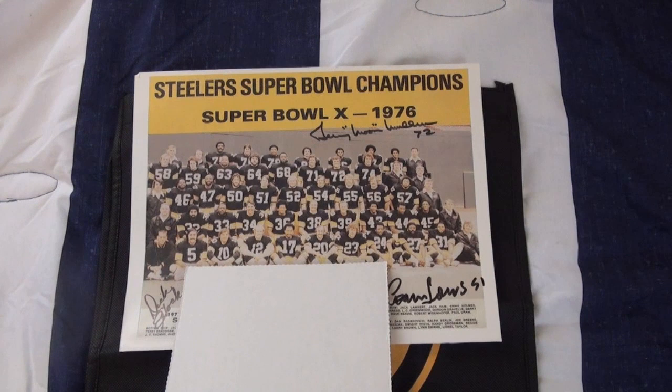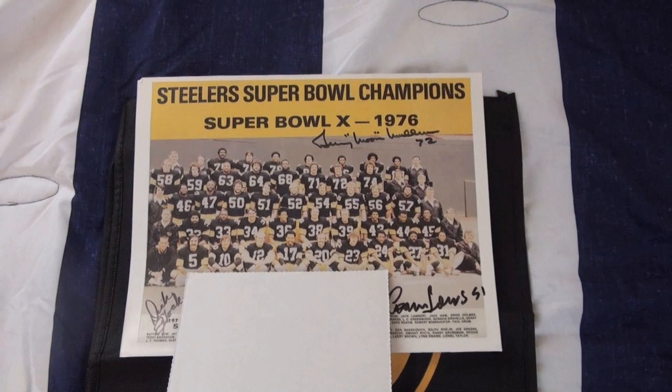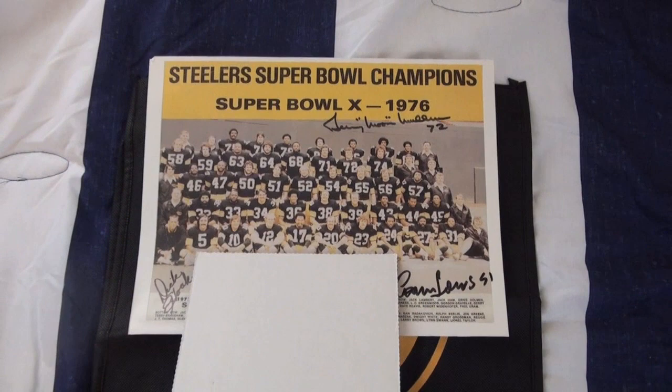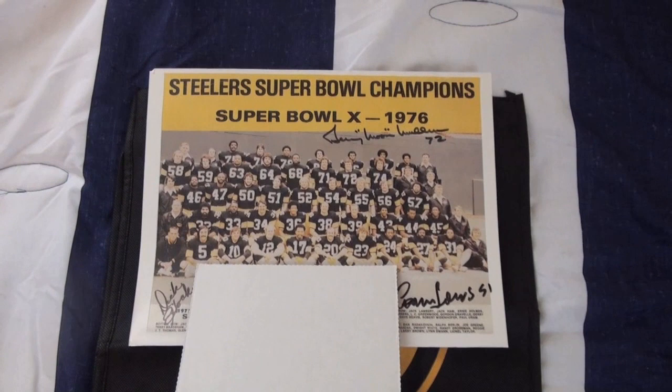I'll keep you guys updated on how it comes along. One out of two for Dick Hoke — it took about a week, he was a quick returner. I highly suggest sending to Mr. Hoke, but maybe only send one thing because like I said I only got one back. Not sure if it was a fluke, but just to be on the safe side, he does send one back.